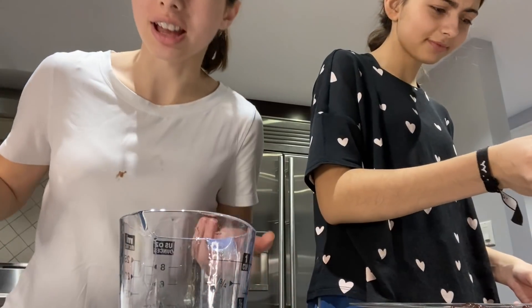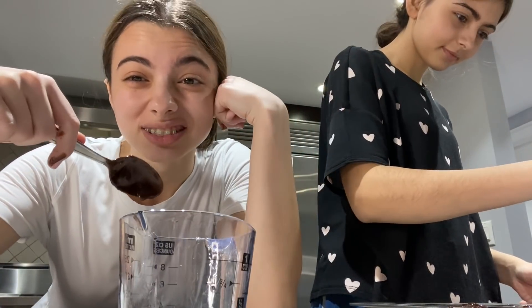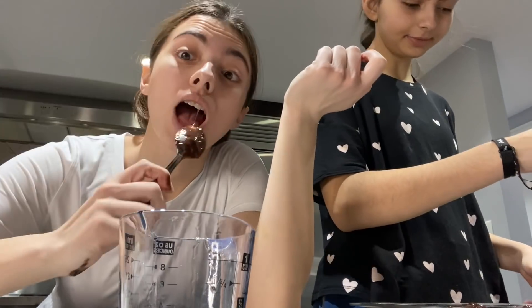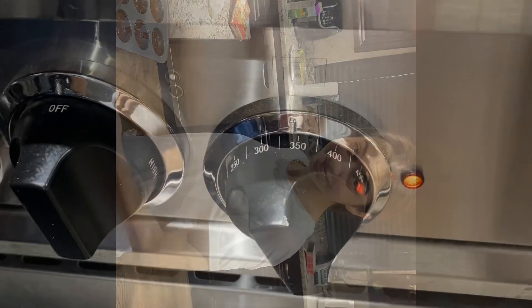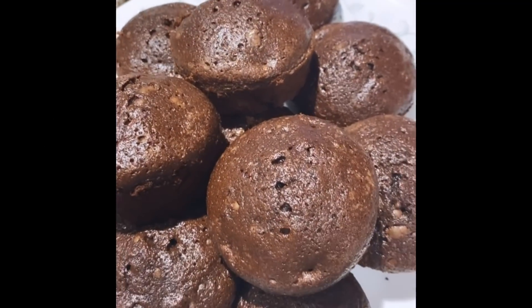I got it on my shirt and my hands — it's okay though, right? It's good though, right Emma? Yeah, we're gonna put it into the oven. So we preheated the oven to 350. As you can see it's heating. I hope everyone had a fantastic Christmas. Love you guys.